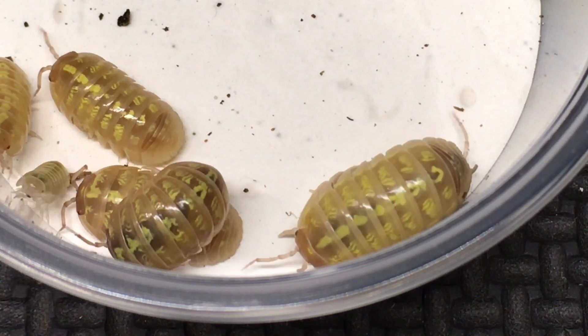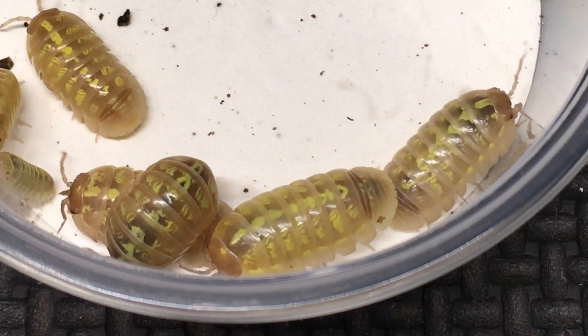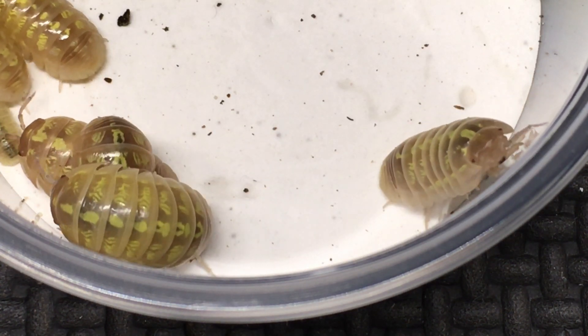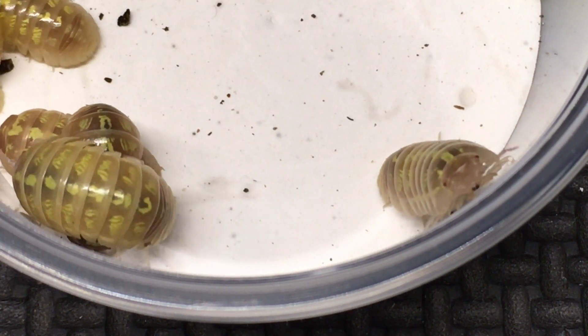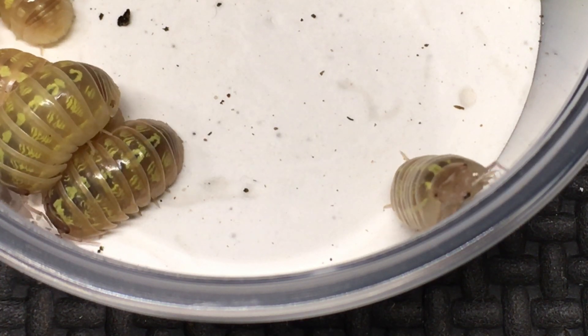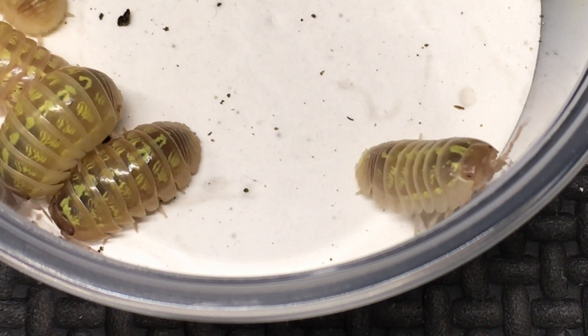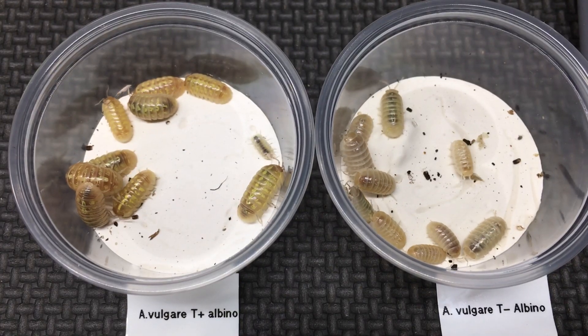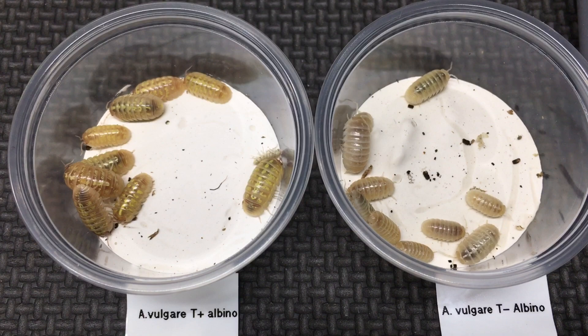Their eyes are dark, and as they get older they seem to get darker. You can see the smaller individuals in there don't have quite as much dark pigment as the older ones. Tyrosinase is involved in the production of melanin, and when it is present it apparently allows more pigment to form — and that is especially apparent as the isopods age.